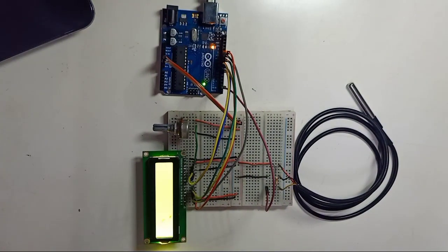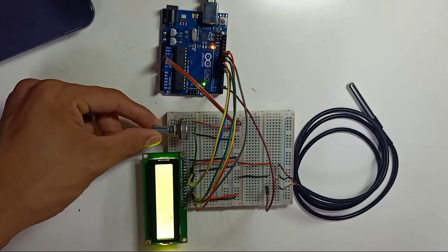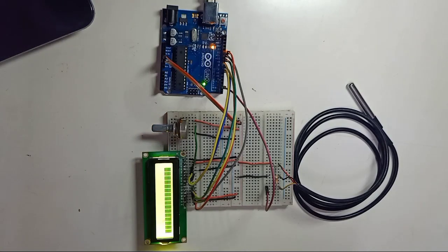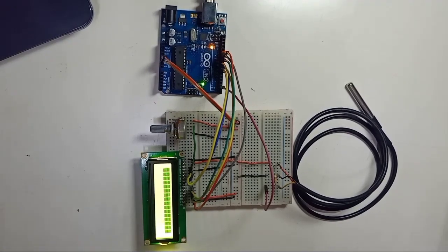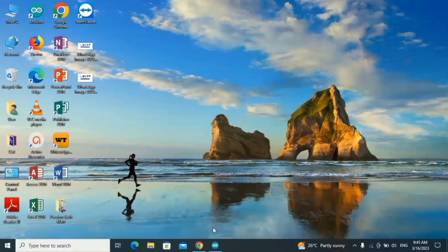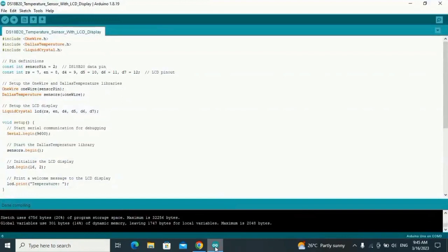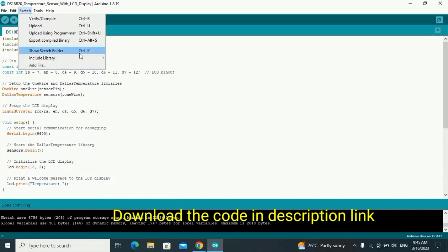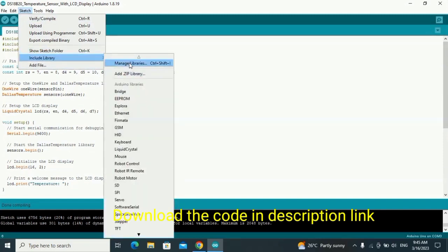Power is on and everything looks good — you can see the LCD contrast. Now we're going to upload the code. If this is your first time using the DS18B20 sensor, you need to download and install the library file.